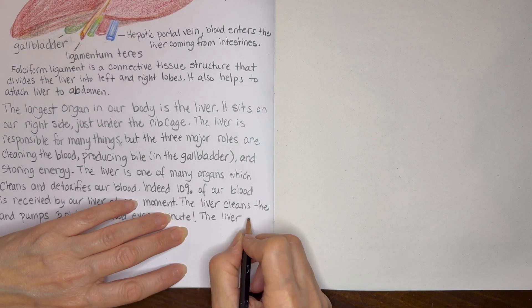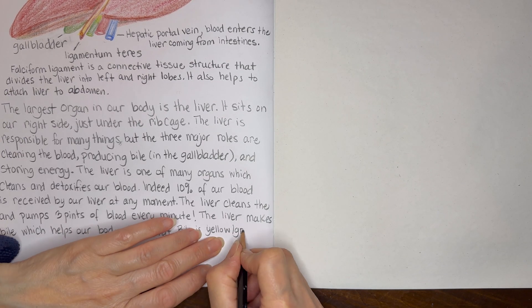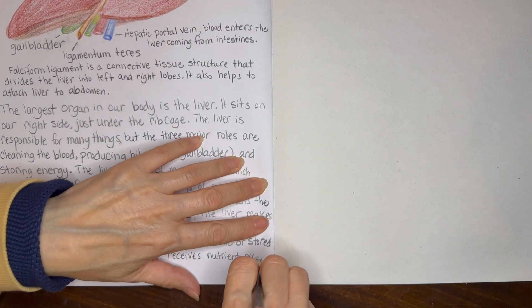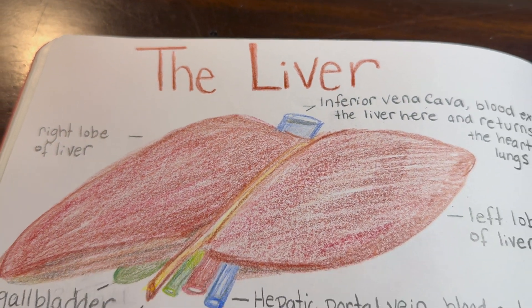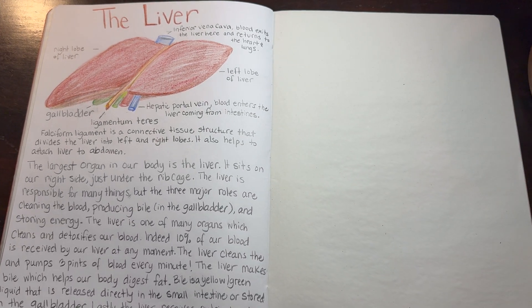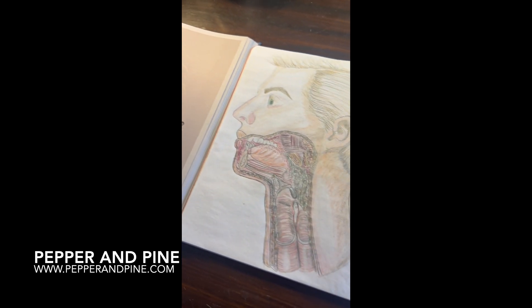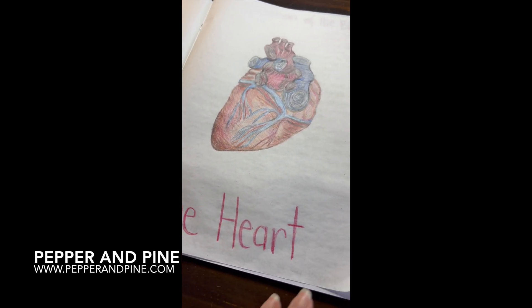This occurs many times with our main lesson blocks, so we're not going to have a single entry for every lesson. Many lessons do have overlapping information and our main lesson book work tends to take much longer than the new lesson itself. Here's a final look at the lesson with our illustration as well as our written content. I hope that you'll check out the blog post that accompanies this video, which has more information on our Waldorf anatomy main lesson block, as well as resources and links to other video tutorials.